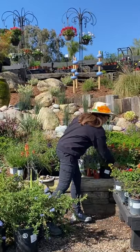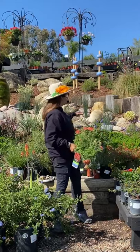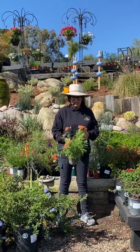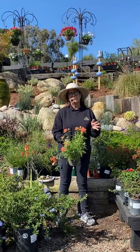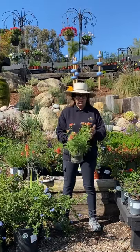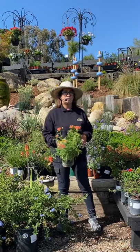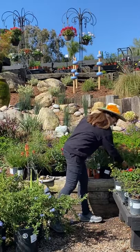Things like this yarrow, or Achillea, planted behind me. You can see this grassy-looking plant, but when it blooms it'll get flowers like this and it comes in a multitude of colors — yellow, white, this beautiful rusty red. These are a great food source for a ton of pollinators, not just monarchs but lots of butterflies and everything.